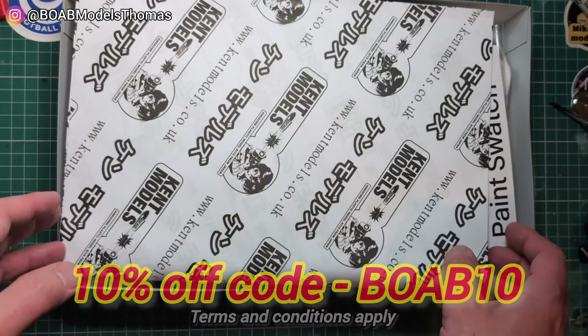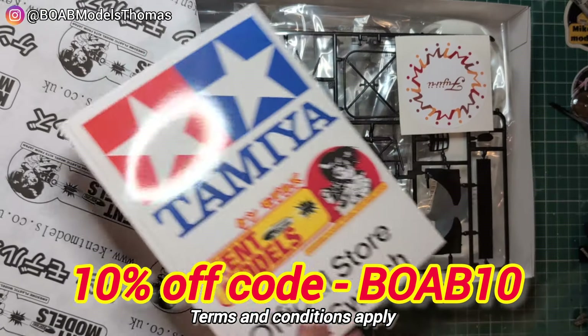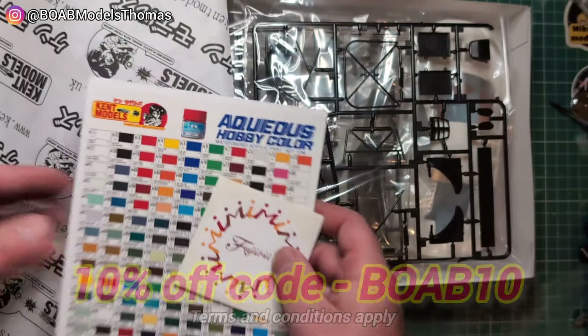This was purchased from Kent Models. You can get 10% off your next order with Kent Models by using the code BOV10 at checkout. Gives us a nice sticker as well.